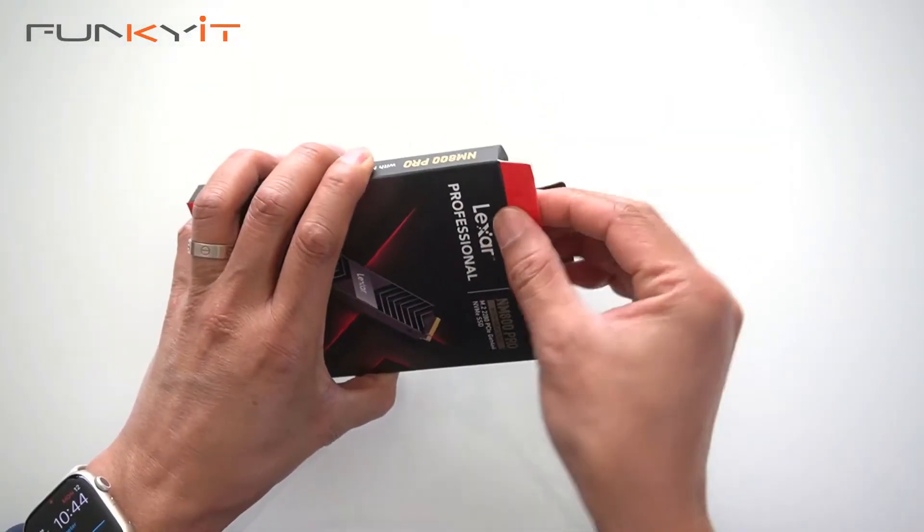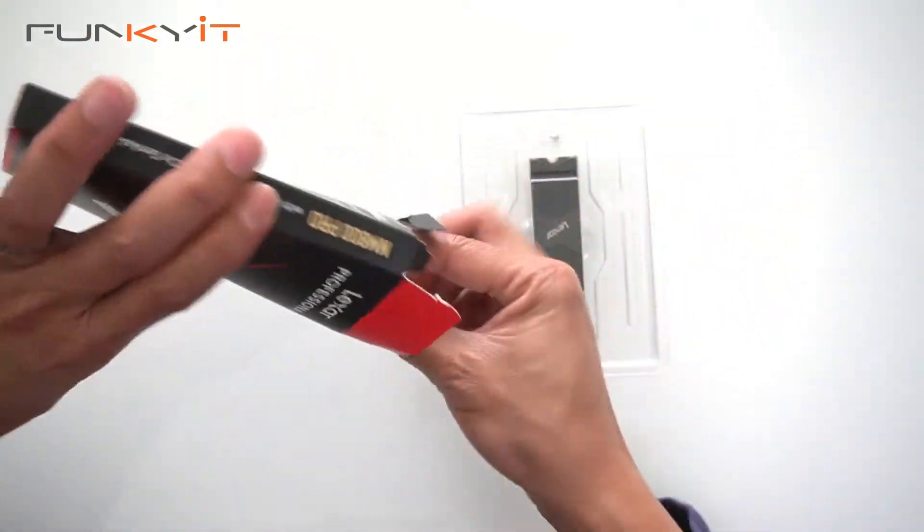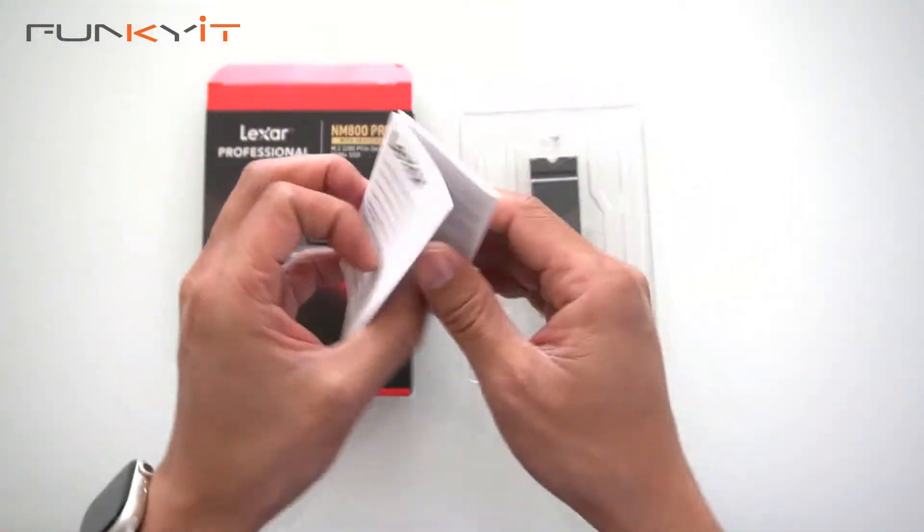Let's take a look inside the box. Here we have the SSD and an instruction manual, warranty and so on.